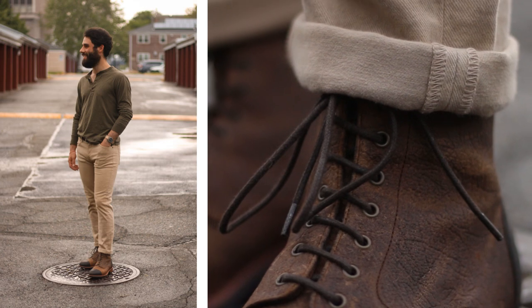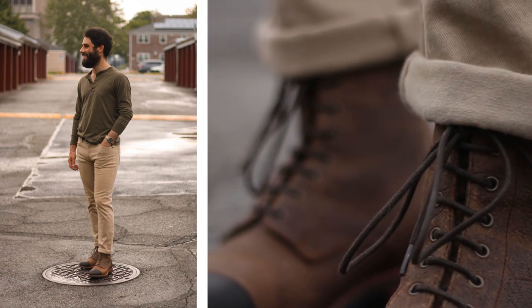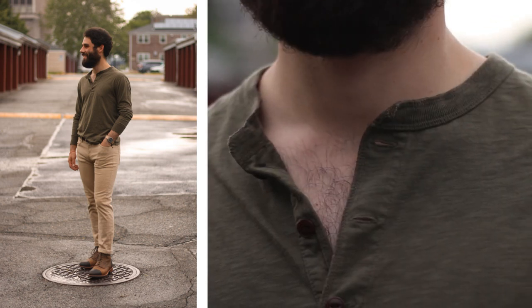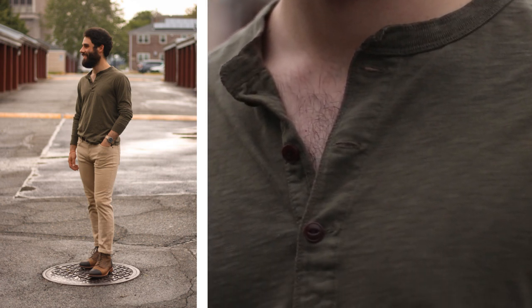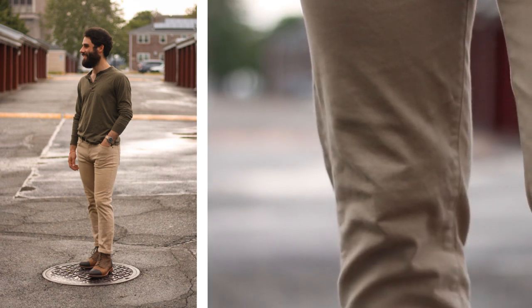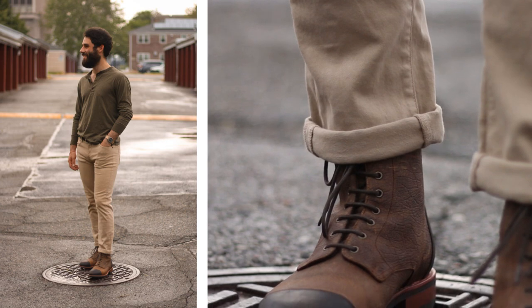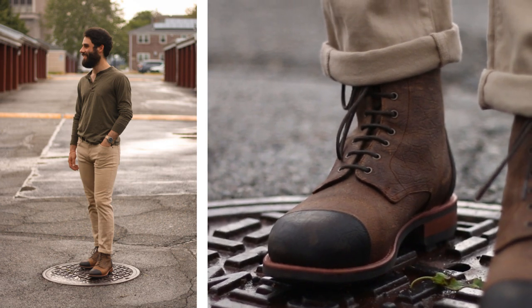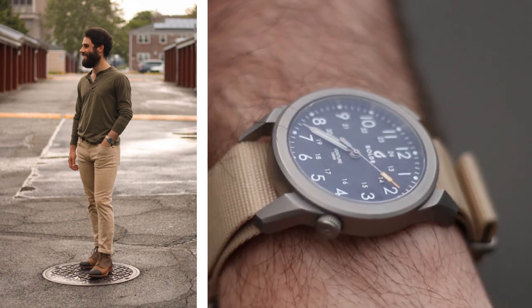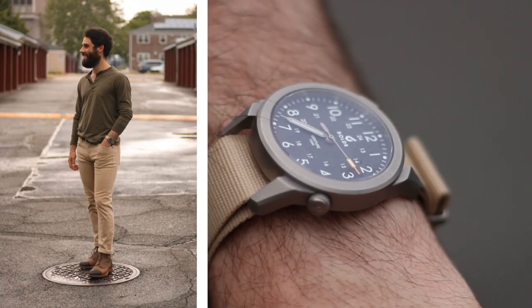I'm going to start with a few rugged outfits and make my way towards more dressy looks. This first one is my go-to rugged manly outfit — a Henley from J.Crew. I love the olive color with these khaki colored jeans from Agave Denim. I got these for a great deal, like 20 bucks. They're made in the USA with great Spanish fabric. If you notice, the tones of the boot reflect the outfit — the darker cap toe with the lighter base. I think it's great for a rugged, casual Sunday out.